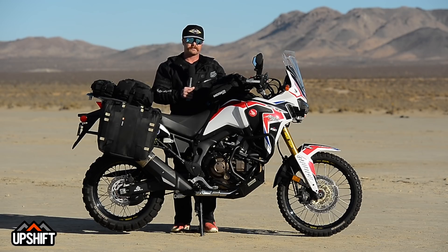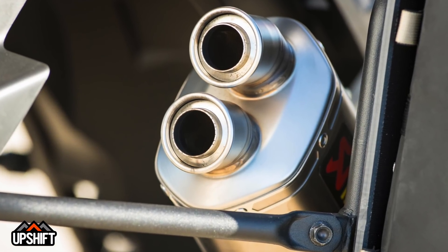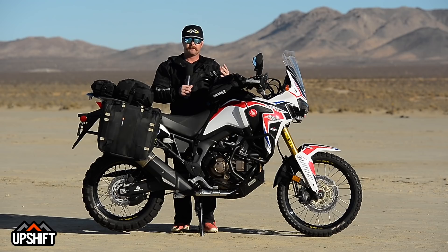We also went to an Akrapovic exhaust system. This thing kind of livens the motor up, gives you a little bit more exciting power, also cuts some weight off, and makes the thing sound a little nastier. A really cool product from those guys.